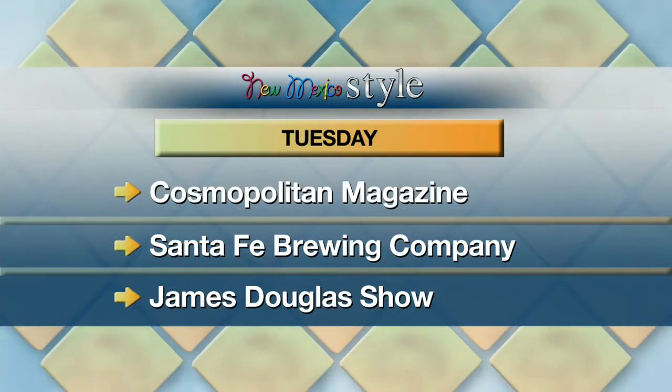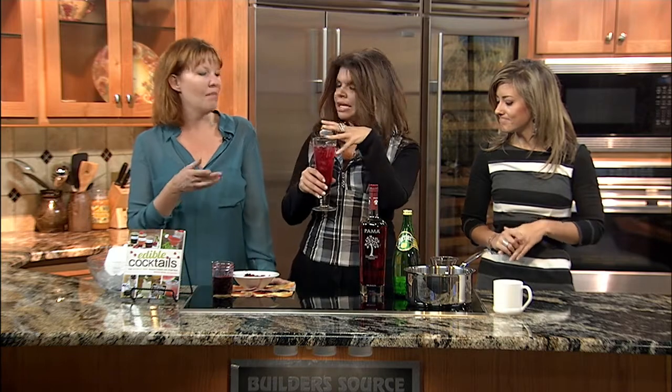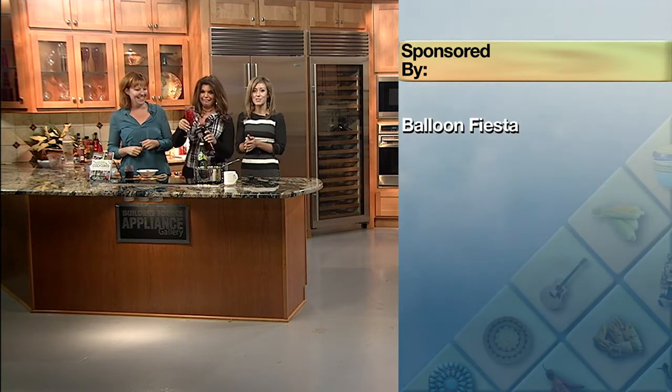Tomorrow on the show: New Mexico style trendy fall fashion for the Cosmo Girl, what's brewing at the Santa Fe Brewing Company, and rocking out with the James Douglas Show. A quick warning about this cocktail Natalie Bovis has made — with the Palma, the shrubs, and the rum, it goes down really easy. Be careful not to drink it like a glass of lemonade. Happy October! We'll see you back here tomorrow morning at 8.